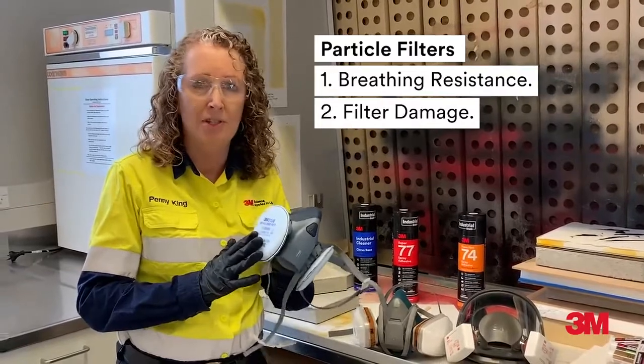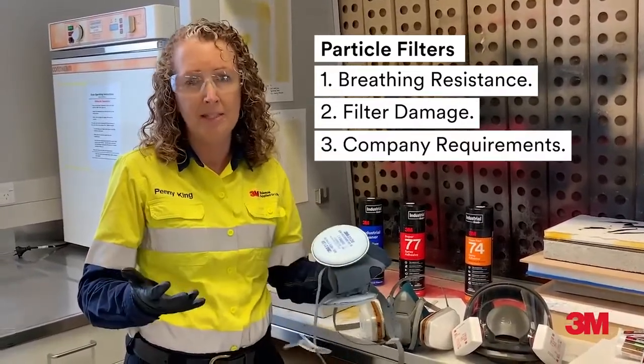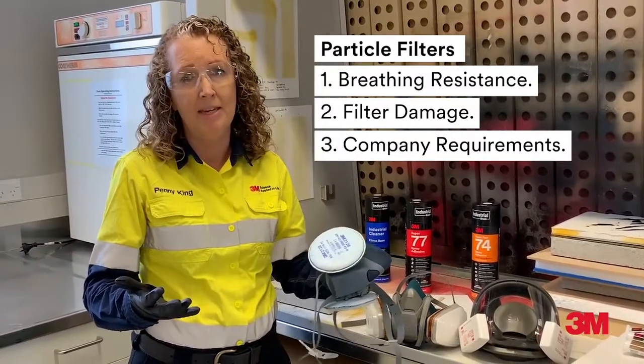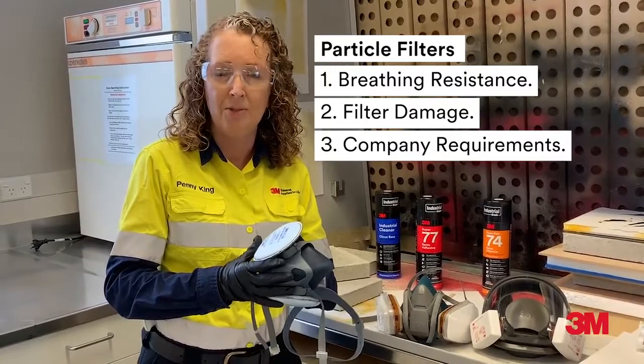Step 2: If your filters have had any damage — this could be burnt or wet. Step 3: For any specific company requirement that you may have, which could involve batch or quality control or a decontamination process.